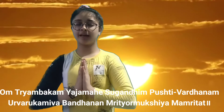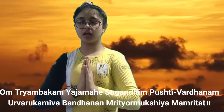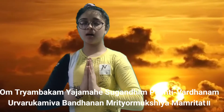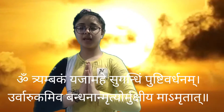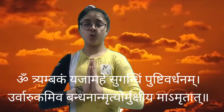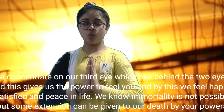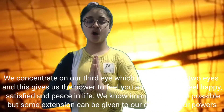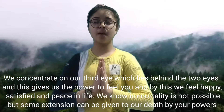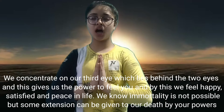Om Tryambakam Yajamahe Sugandhim Pustivardanam Urvaarukamiva Bandhanaan Mrityor Mukshiya Maamritaat.